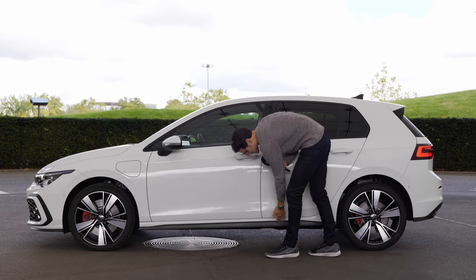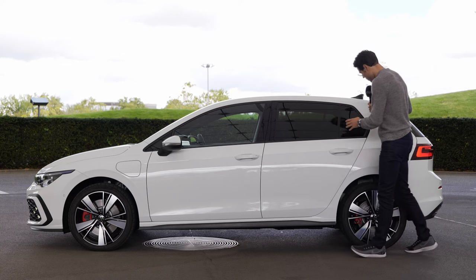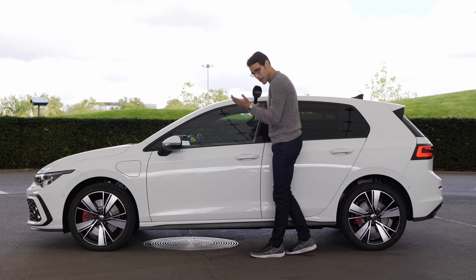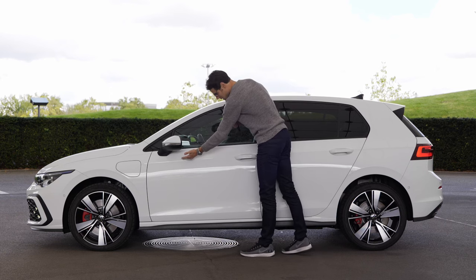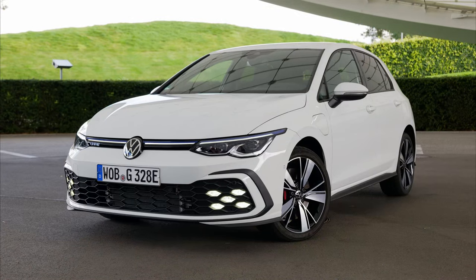There is a sportier side bumper here, and other than that a standard Golf design, always characterized by this very massive C-pillar. What I find most beautiful is always that the design's drop light — dividing into light and shadow — is at the right height at the door handles.